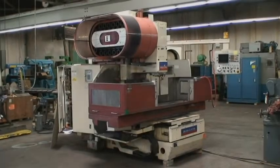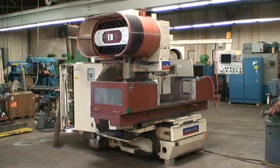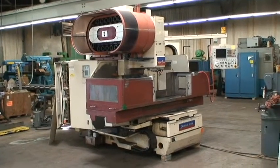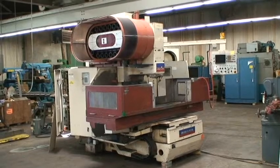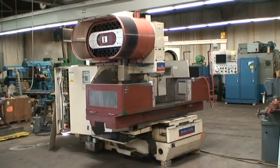Hi, this is Industrial Surplus and today we're doing a video demonstration of a 1980 Okuma and Howa three-axis CNC vertical machining center. This is a model Millac 5VA.